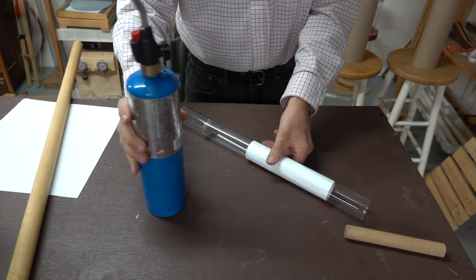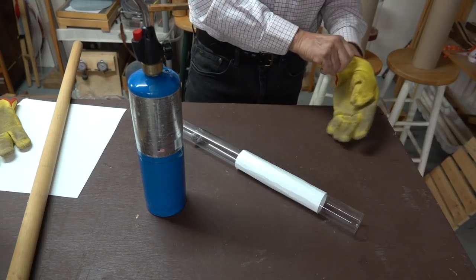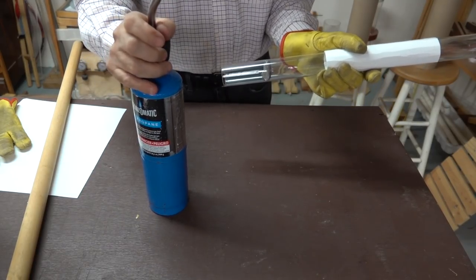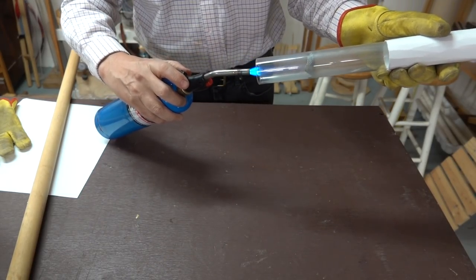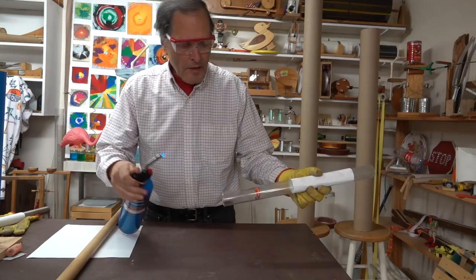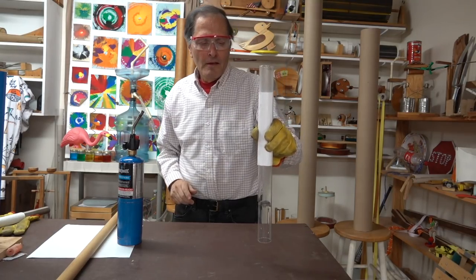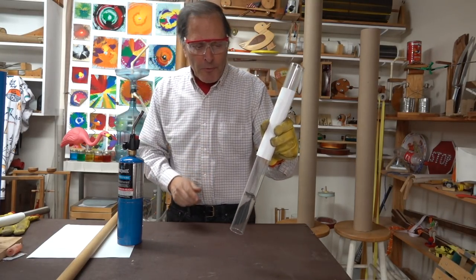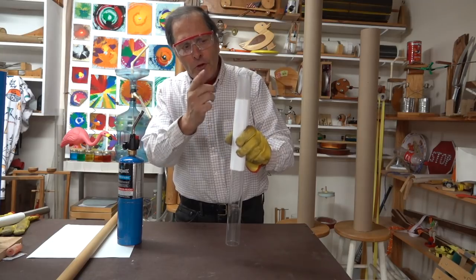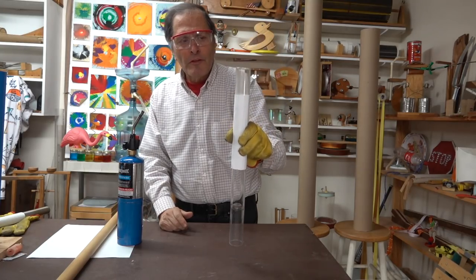So our next step is we want to heat this, and once again I want to use gloves — I don't want to touch the hot glass. I'm simply going to heat that screen until it gets cherry red, and when I turn it vertical it sings. Now watch what happens when I put it on the horizontal — it stops. So for this to operate it actually has to be in a vertical position, and if it's moving vertically, we see something else that happens.